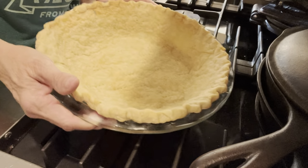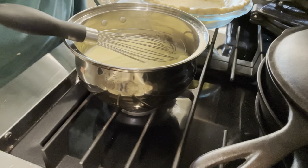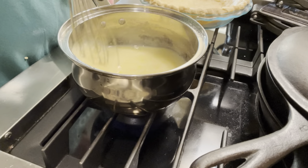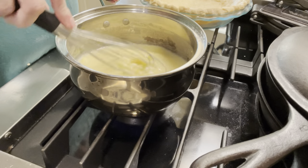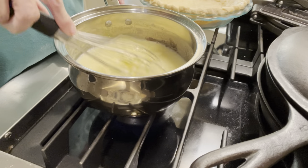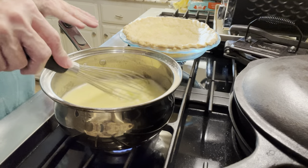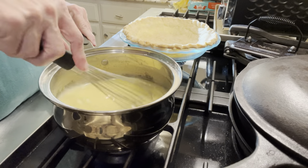This is my pie crust I've made — I'm going to set it aside. I'm going to turn the fire on to about medium heat and start cooking this. When you put this on the stove, you stir it constantly. You can't leave it until it's thickened and ready to go in your pie shell. This is the worst part of making a pie filling — having to wait until it thickens. It really doesn't take that long.